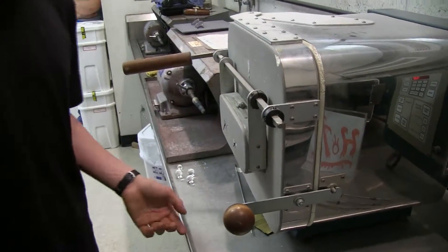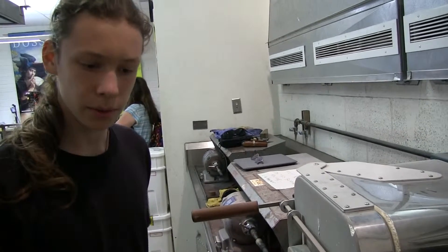That stays in there until about tomorrow, and then you can come and pick up your work. Cool, thanks.